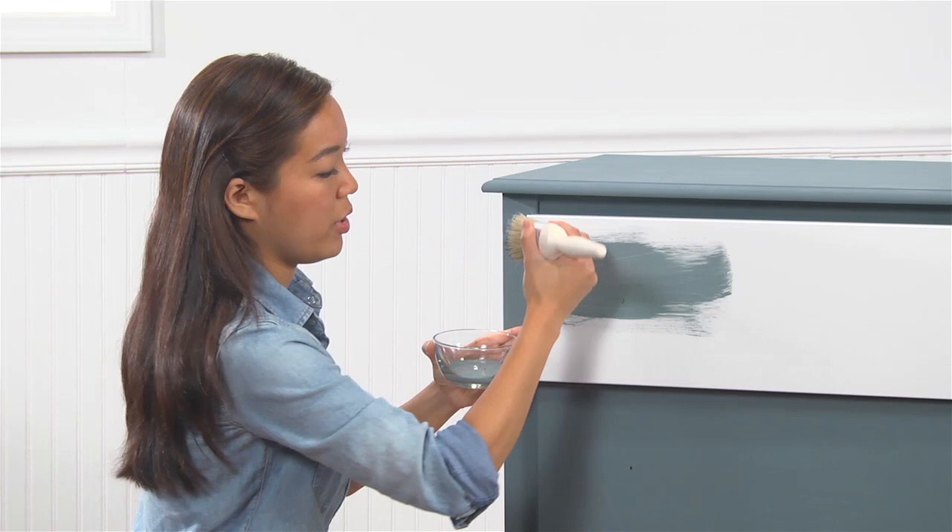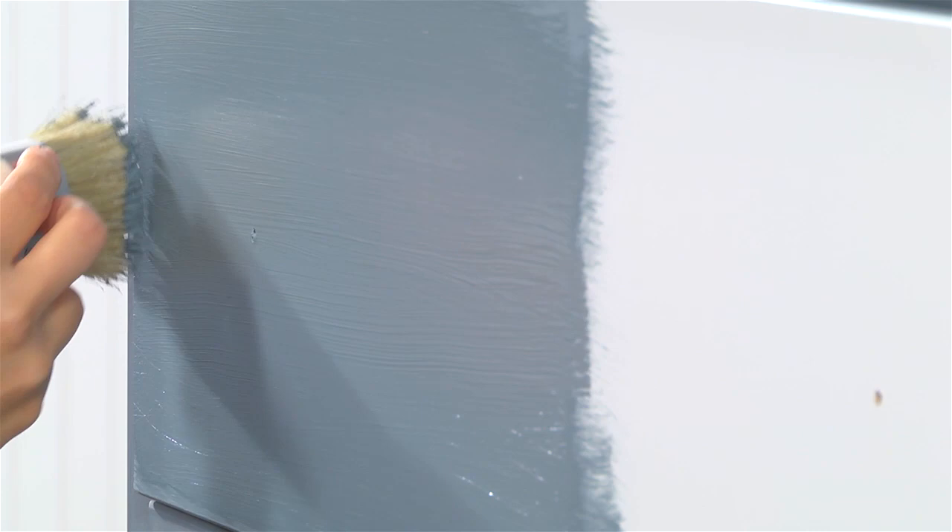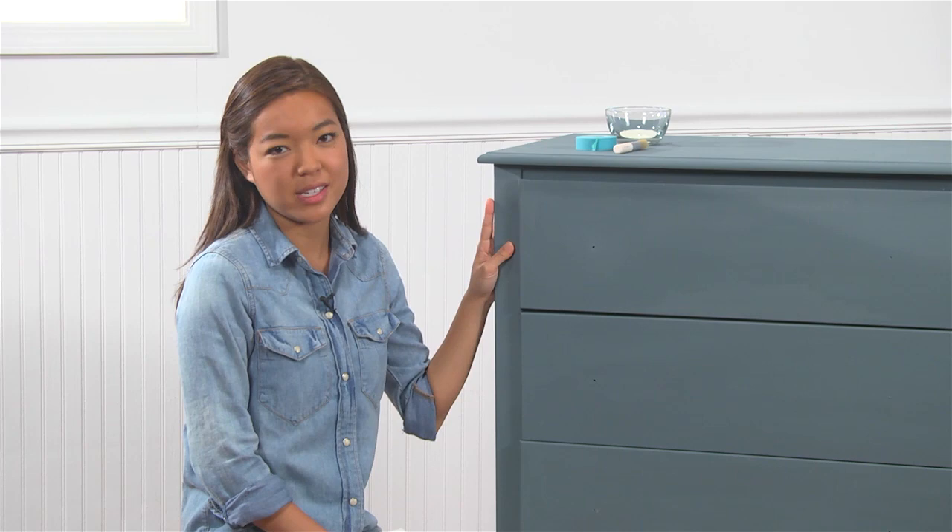After you're finished painting your first coat, if you're looking for more even coverage, you can go ahead and paint a second coat. Be sure to let your paint dry between each layer, which is approximately two hours. Once my paint is completely dry, now I can add some of my stencil details.